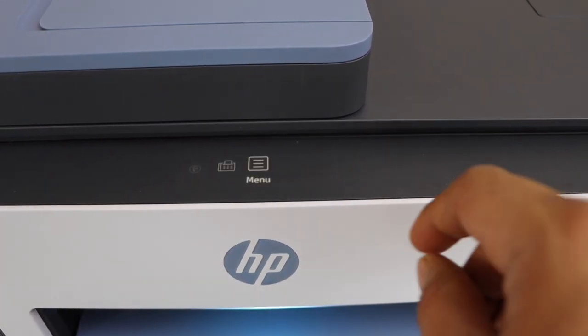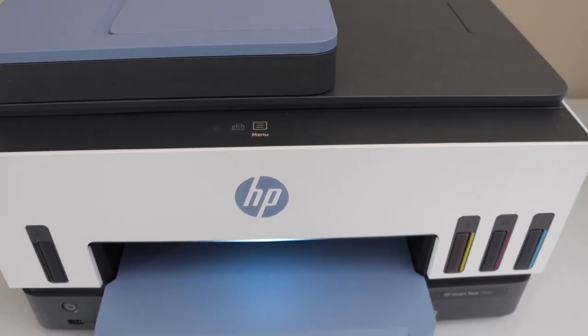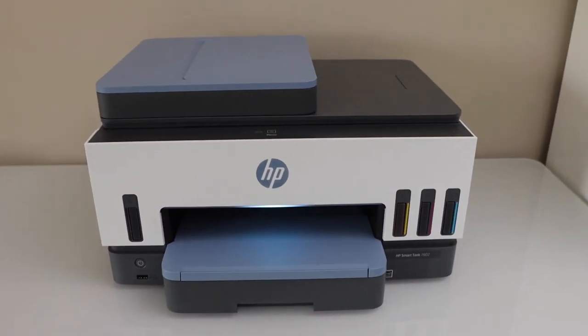Once everything is done, go back and then we are ready to use it. So this way we can load the paper. Thanks for watching.